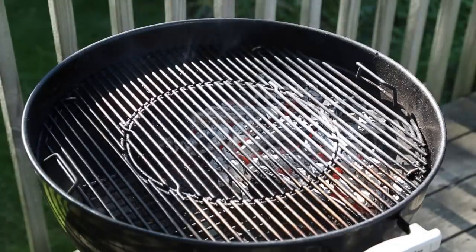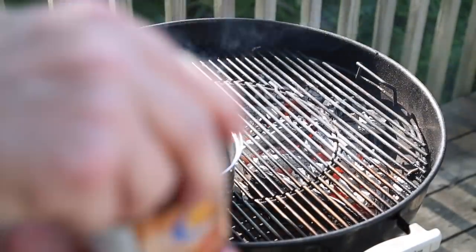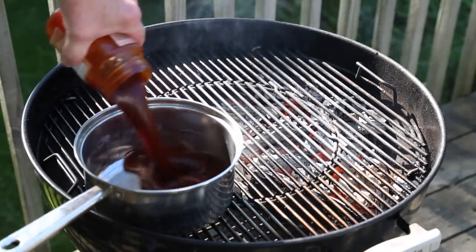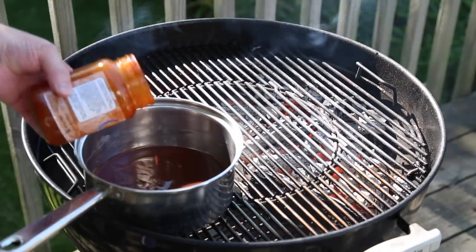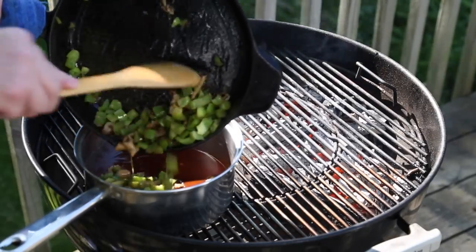And that next step is... wait for it. Love that sound. The entire jar is going in, as well as our mushrooms and green bell pepper. They're all going in.